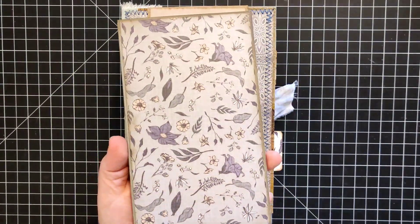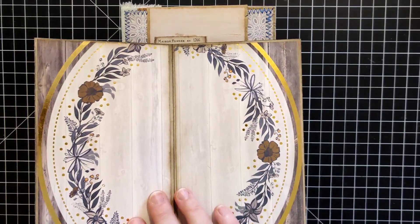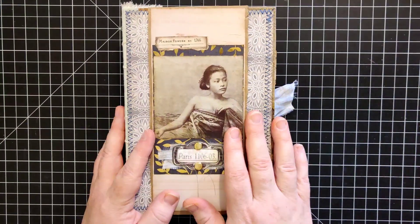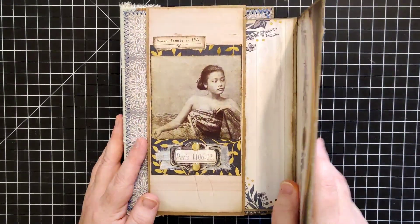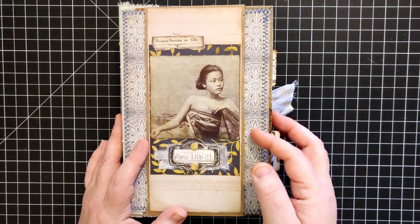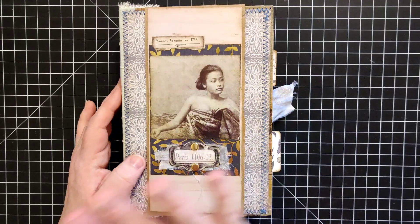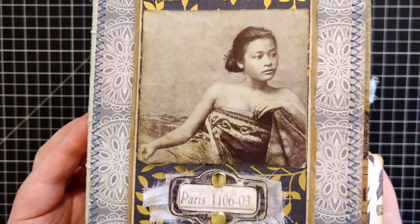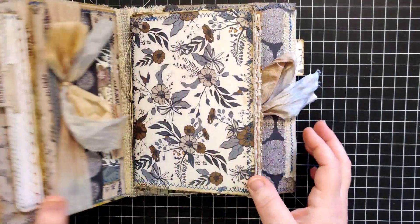Flip that over and you've got a nice place for some more writing, or you could put photos here if you wanted. This flips open for yet some more writing space or photo space. That's the front part, and then this back piece just tucks right into this belly band, which ended up being a little bit different from Tanya Samuels's tutorial. We have a belly band here with this lovely lady — it's all glued on there, just another fun collage.